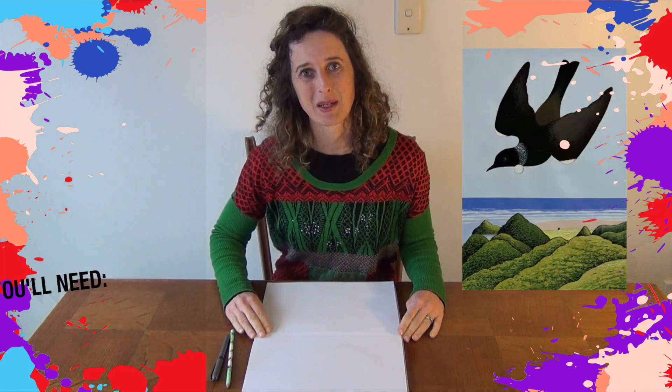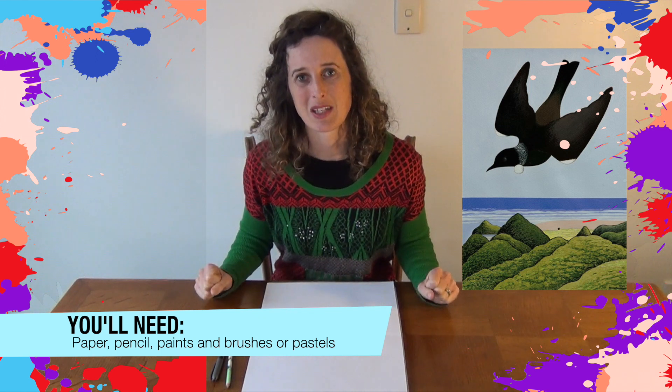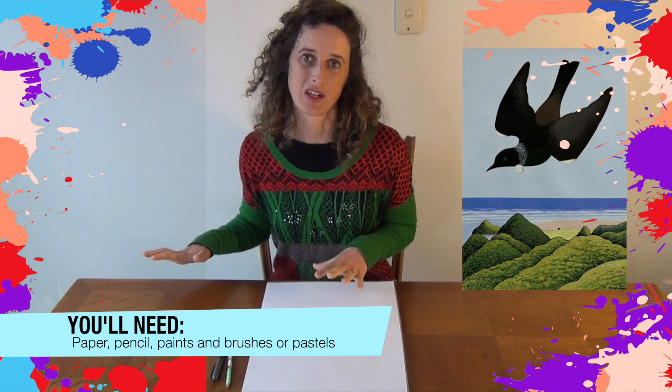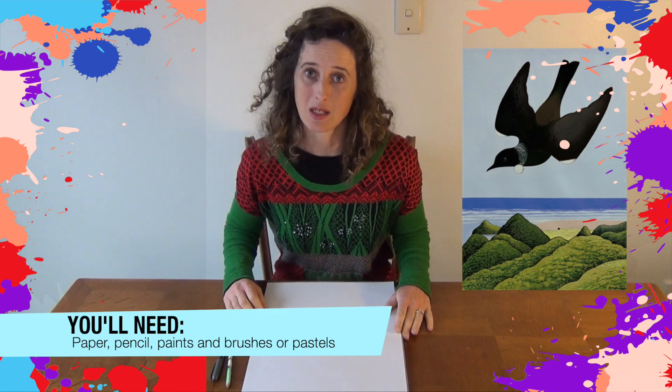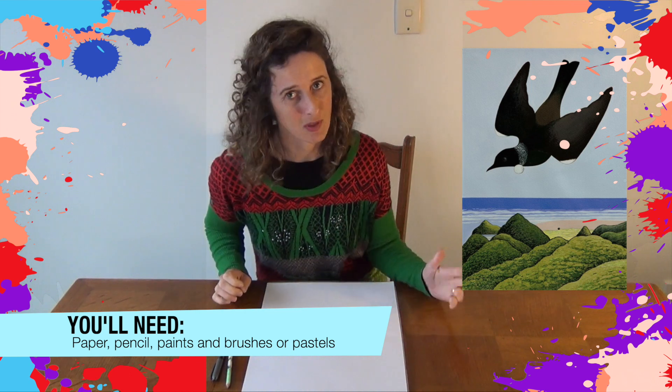What you're going to need is some paper, pencil, and pen. I would recommend doing this artwork with either paints or pastels and crayons, as there's a lot of colour. If you use something like coloured pencils or felts it might take you a lot longer, but of course feel free to go with felts as well.